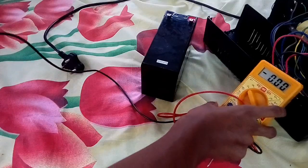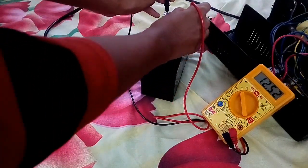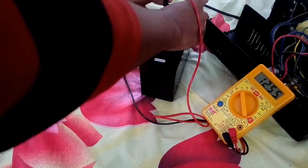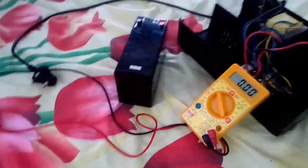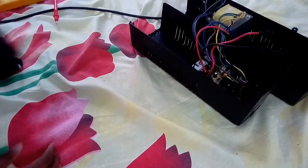12-point-something volts. 12.56 volts — 57 and 56. Okay, we'll check that guys, we'll check the battery.